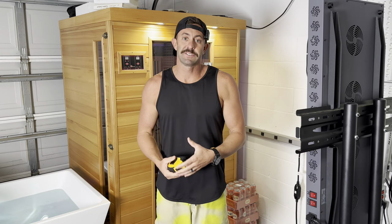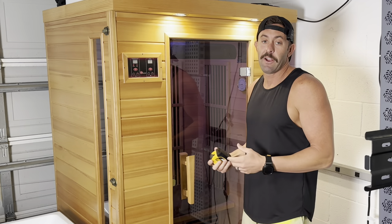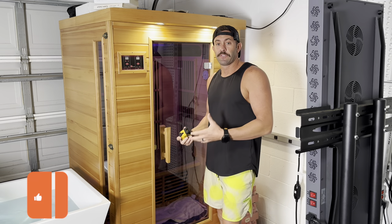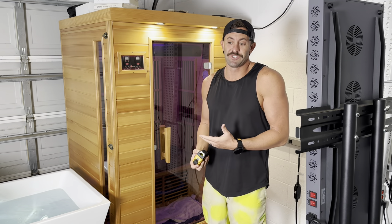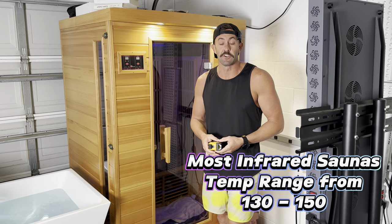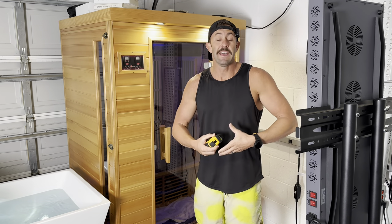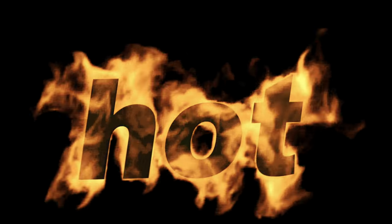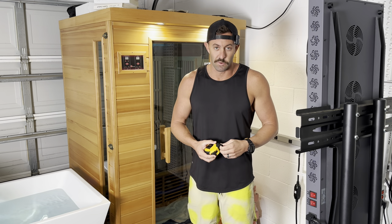As far as footprint goes, this is a two-person six-panel low EMF infrared sauna. I recommend it — I think it's great. As far as the heat goes, the reason I did this DIY is because infrared saunas just don't get that hot. Most of them max out around 140 degrees, some get up to 150. The theory behind it is infrared heats you up from the inside so you don't have to be in those extreme hot conditions to get benefits. However, when you've done them as long as I have, you get conditioned to it really fast.